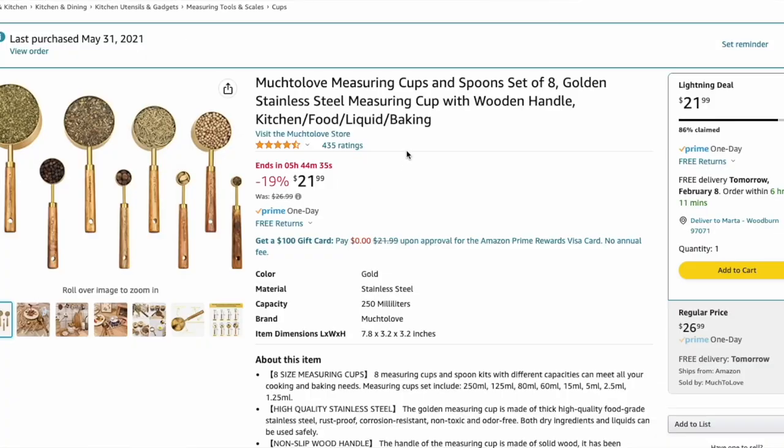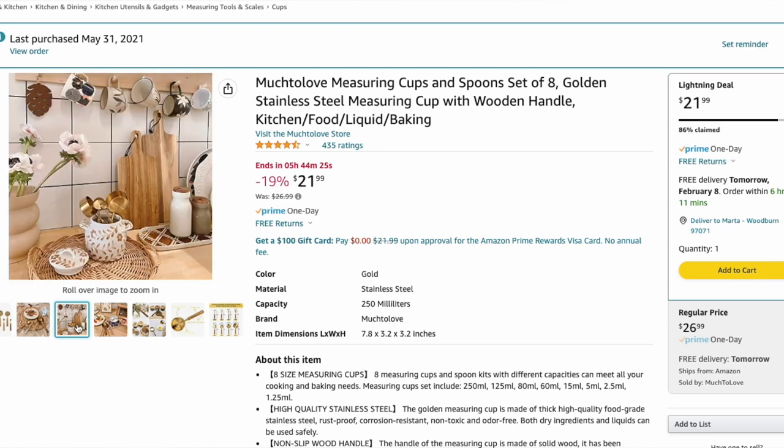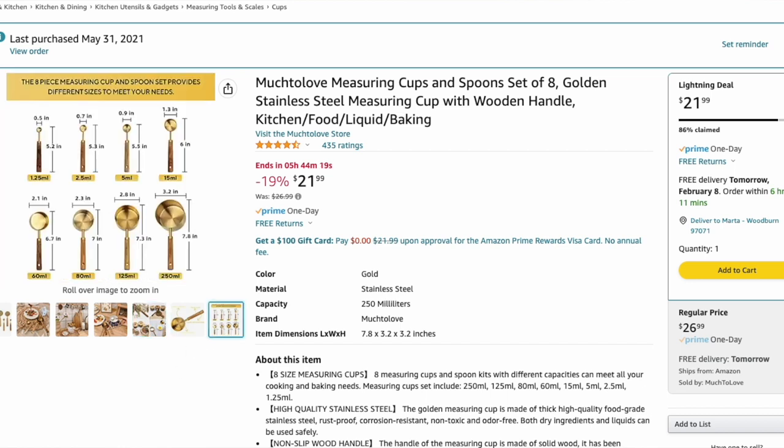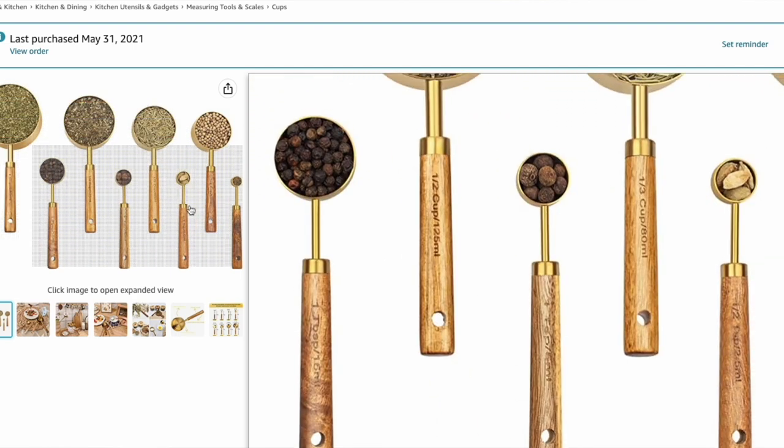On Amazon, you're going to find the Much to Love measuring cups and spoons set. You get both the cups and the measuring spoons in a large set of eight. They have the acacia wood handles and the brass gold cups at the end of them, and the set of eight is only $27. We're literally saving half the price by getting the full set of eight rather than buying two separate sets of four from Crate and Barrel. I actually have those myself and I love them — they are so luxurious and beautiful. I highly recommend the dupe off Amazon.